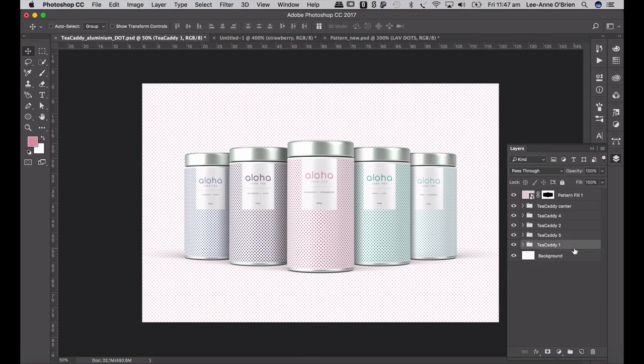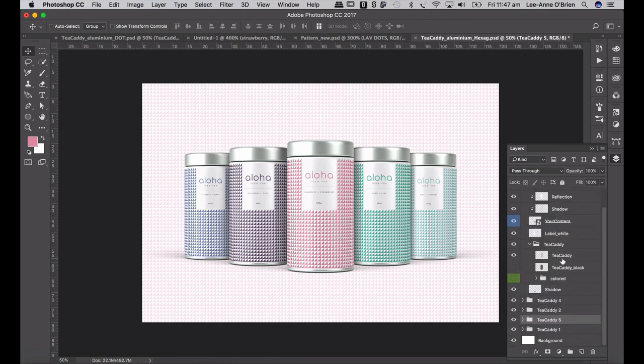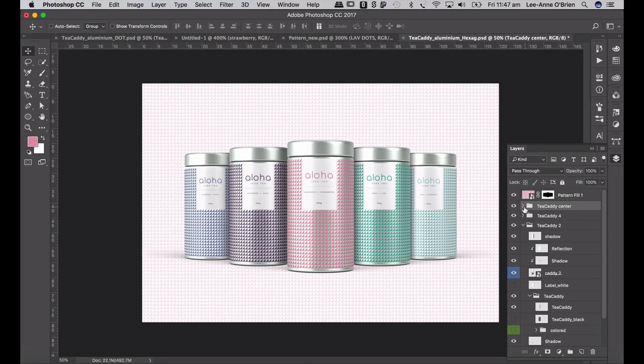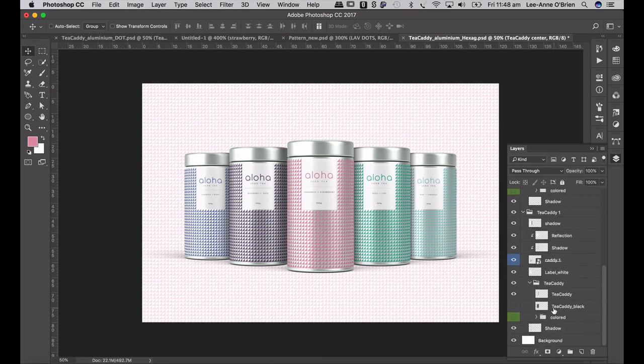I'll show you quickly how we can change the color of the tins. We can actually remove the label so you see the pattern on the tins. I'm going to open up my hexagonal one — just by clicking off the label you can see that the silver shows through. So you can create a version just by removing the white label that shows your pattern directly on the silver. You'll also notice in the same layering there's a black label and a black caddy, so you can change that too — which looks quite striking.